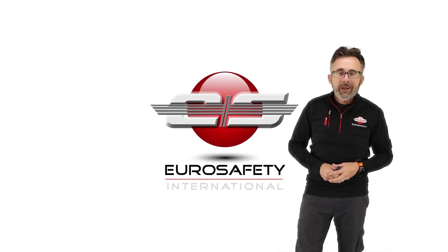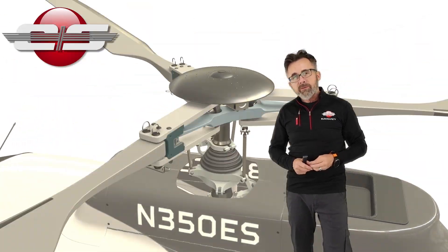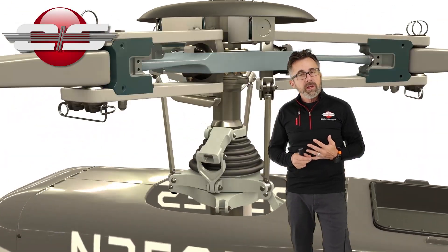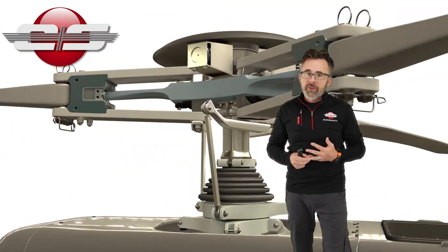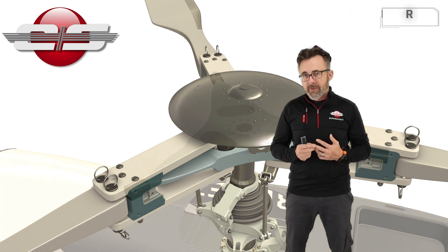Hi, this is Glenn White with Eurosafety. In today's tutorial, I'd like to talk about the rotor system that you would find on such helicopters as the AS350 models, the AS355 models, and the EC-130 models of helicopters.